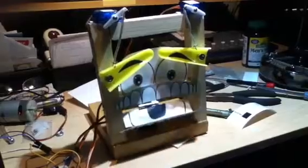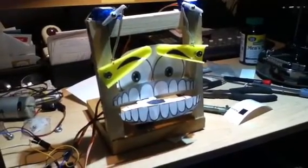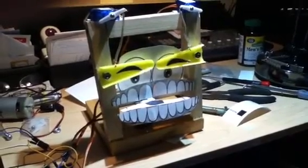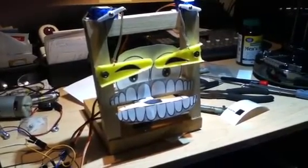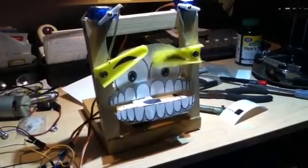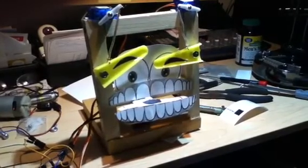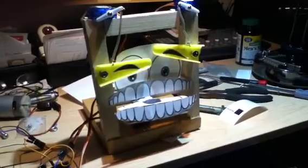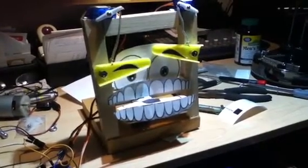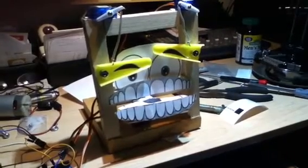And then we'll do something with the mouth, and we'll bounce the eyebrows. Set him up, then left eyebrow up, right eyebrow — I guess it's kind of a switch — bounce the right eyebrow back up.